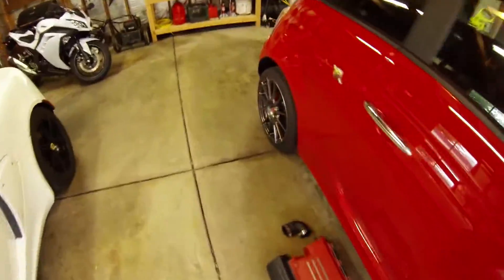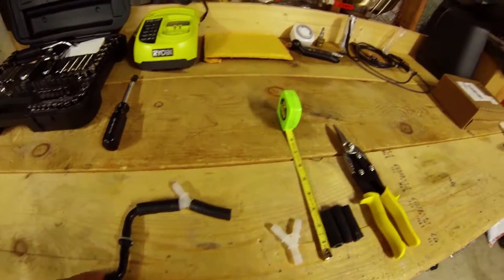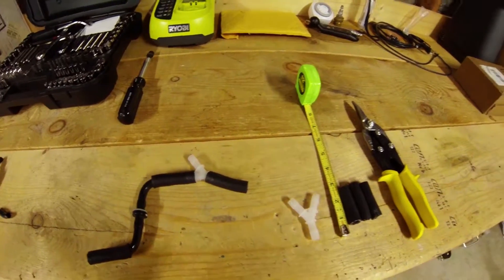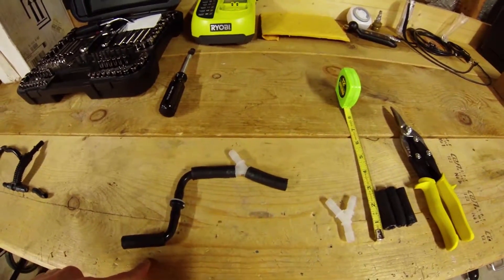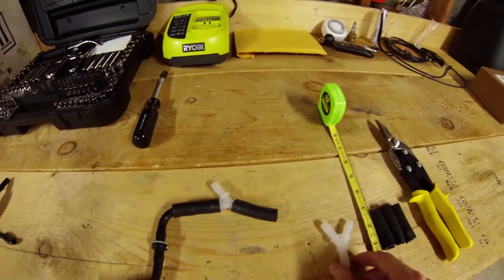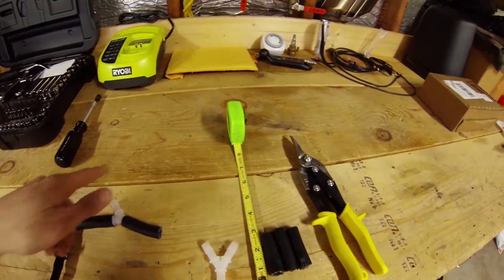So what I did is remove the boost leak and change the evap lines so it's a much more efficient flow, using the factory check valve. You need three two-inch sections of three-eighths diameter emissions hose. This is the Y that splits off to the turbo compressor inlet and intake manifold.